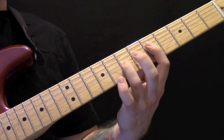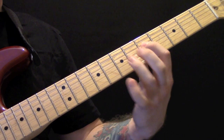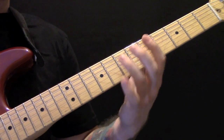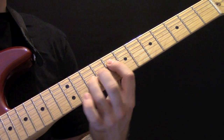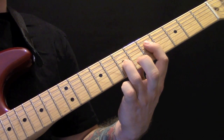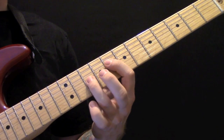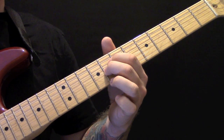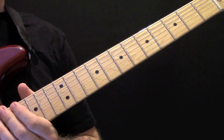Then instead of playing the D string first, we're going to play the other way around — the G string and then the D string. So again, slowly. Then change round, then we're going to play back to the normal way: the D string and then the G string. And that's the first verse.